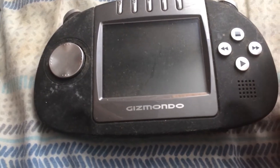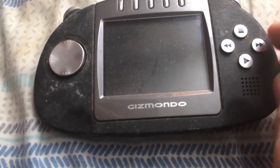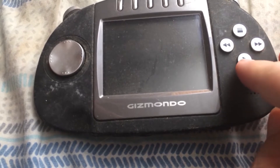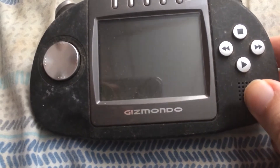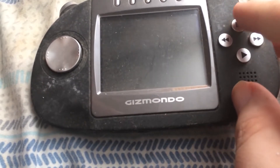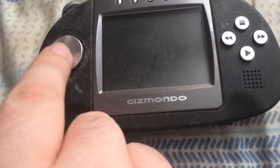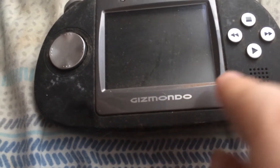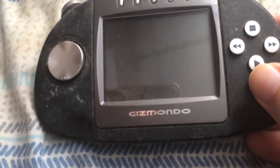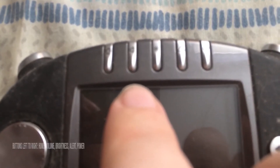Mine definitely needs some cleaning. Over here you have your play button, your rewind, fast forward, and stop. And over here is the D-pad. And got the Gizmondo logo down here. And obviously got the screen in the middle. And then up here you have a series of buttons.